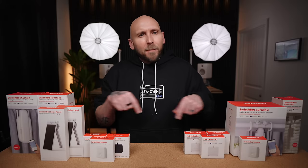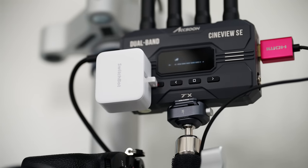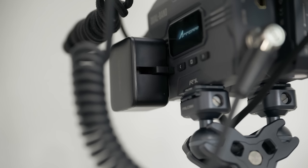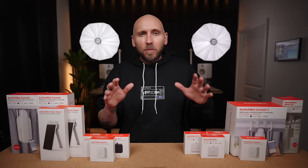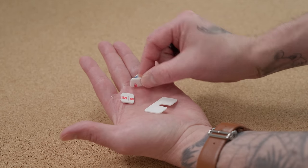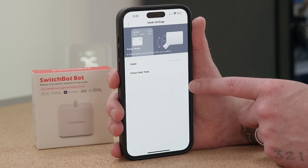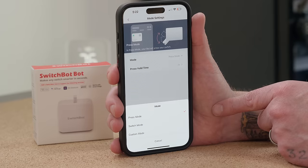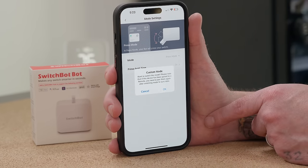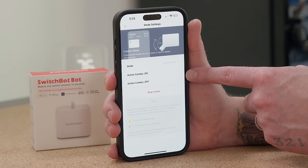I've been using SwitchBot button pressers to control my wireless video transmitters and receivers. I definitely plan on grabbing more of these because after seeing how easy they are to install and use, plus all the possible use cases, I have a ton of ideas to automate with even more gear. They come with a few different 3M attachments for different switch types, and you can adjust the type of press within the app — press and hold for a certain amount of time, press and hold until triggered again, or press and return right away. There are so many cool ways to use these little robots.